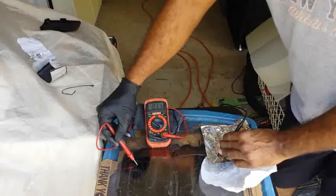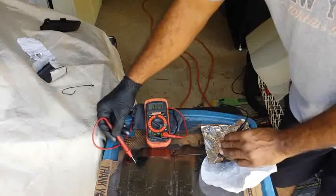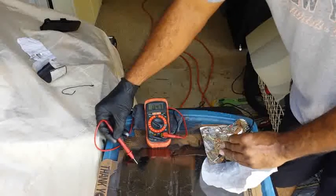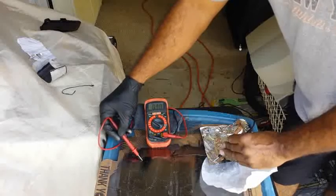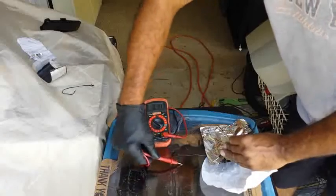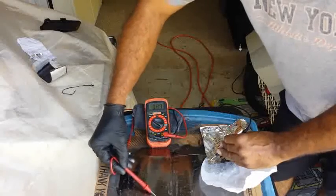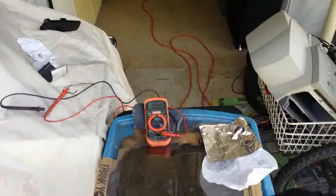I just wanted to give you an update to show you what I was working on. It's putting out about 0.4 to 0.5 volts, depending on where the shiniest part is — that gives you more current. And that's the furthest point away. It is putting out a current.